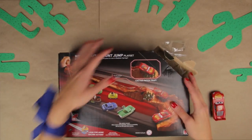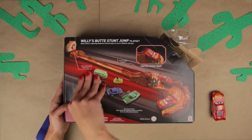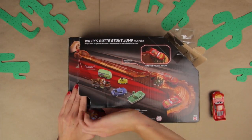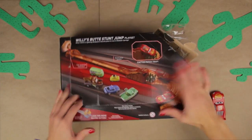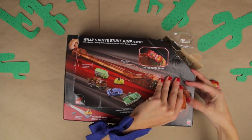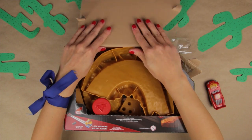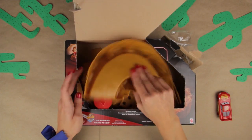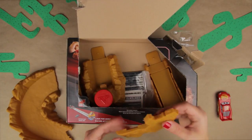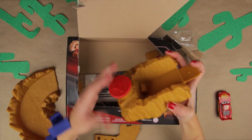Now let's open this box! This is a cool box and we can open it right here! Follow the lines and it's pretty easy to just open it without using scissors! Wow! Look at all this! The mud! There's all the racetrack!